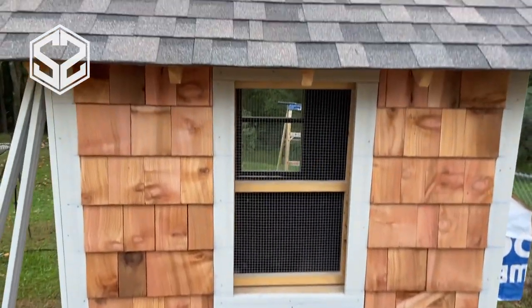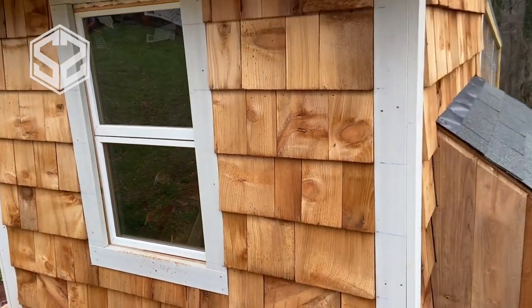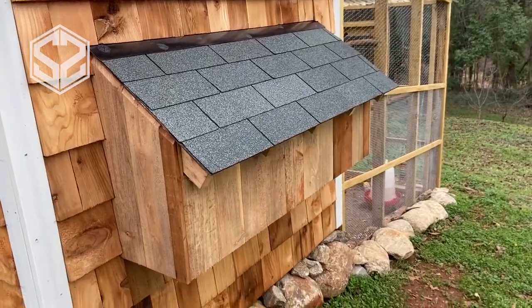For the windows, I have two separate sets: one with hardware cloth on it and the other with just regular windows. In the summertime, I can put that hardware cloth up and it'll keep it nice and cool in there for the chickens. Now that it's getting a little bit colder outside, I have the regular windows up and they'll keep the wind from blowing through.